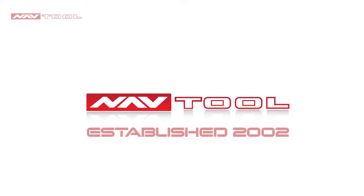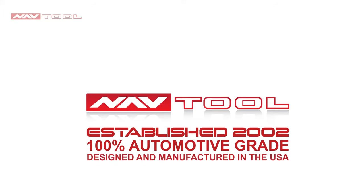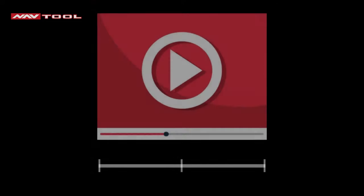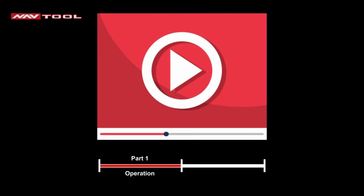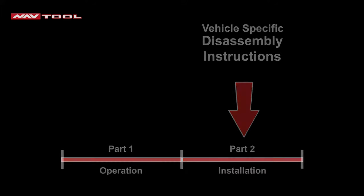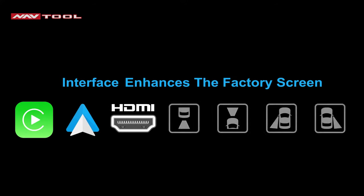NavTool, established 2002. NavTool products are 100% automotive grade and 100% designed and manufactured in the USA. Please support American jobs. This is a two-part video: Part 1 is the operation of the interface, and Part 2 is the installation. This interface doesn't replace the factory radio or screen — it enhances the factory screen with features like Apple CarPlay, Android Auto, HDMI mirroring, and extra cameras.